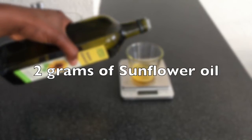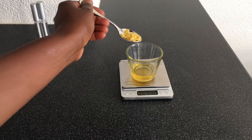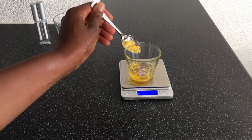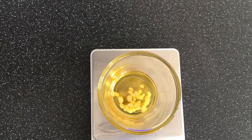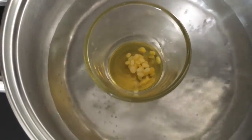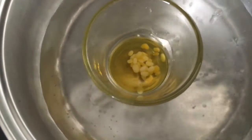Also 2 grams of sunflower oil and 1 gram of beeswax. If you are allergic to beeswax, I recommend you use vegetable wax. The next step is to heat up the oils and the beeswax using the double boiling method. When the oils and beeswax are melted, I remove the glass from the pot and keep aside.